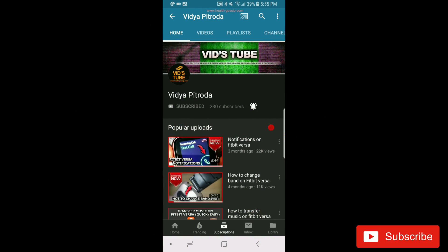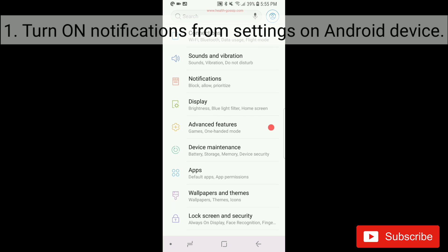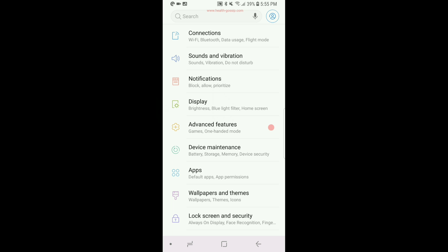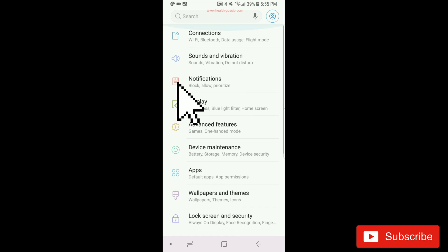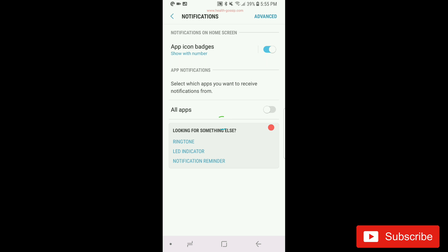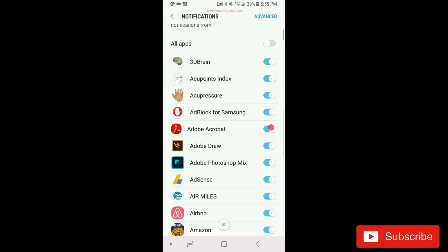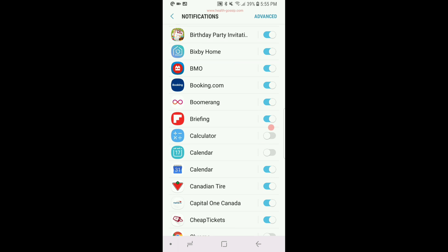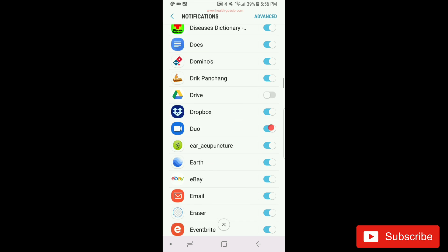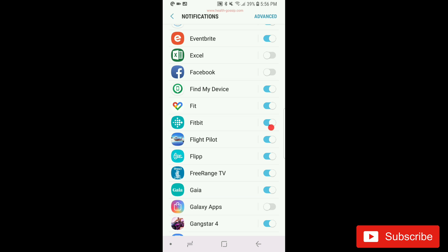Without further ado, let's get started. Number one: go into the settings of your Android phone. When you go into the settings, you will see the Notifications option — it may look a bit different depending on your device, but it should be fairly easy to find. Click on Notifications and it will load up all the apps on your Android device. You can customize each app for notifications. Make sure the Fitbit app notification is turned on right here.